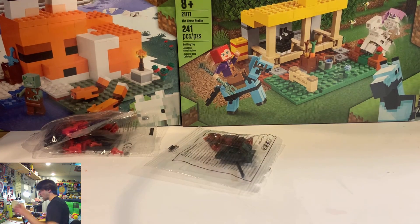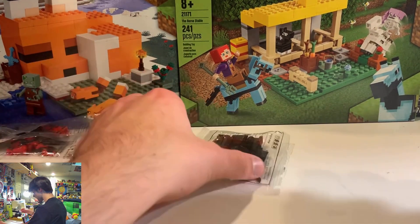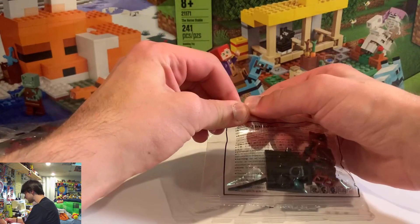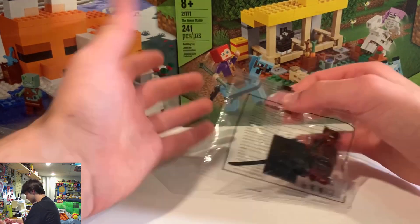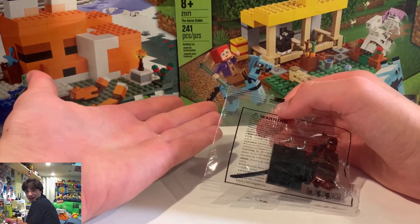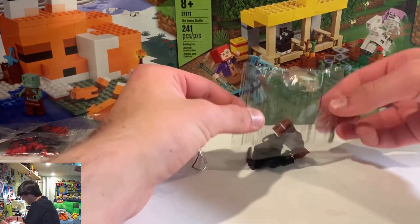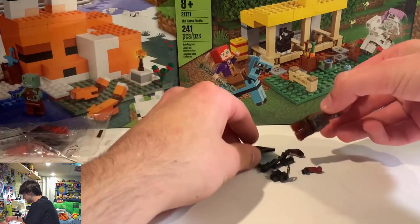I'm actually fairly excited. I have held onto these for so long. So first, let's check out this one — it's smack dab in the middle. This is crazy to open. It feels wrong because I've just had these for so long, but I'm going to do it. Oh my God, I opened it. This is the Groot Deadpool.